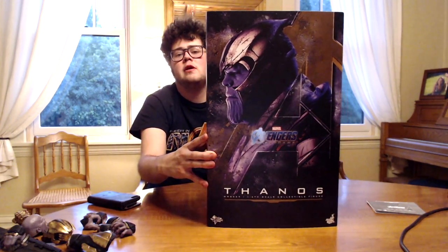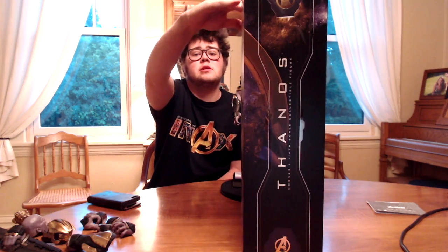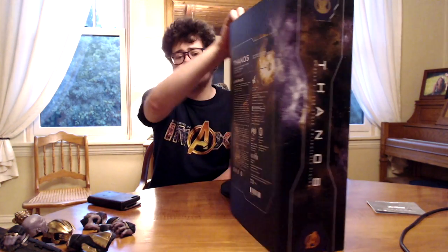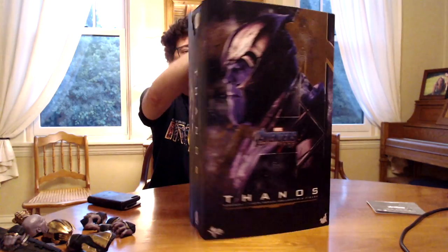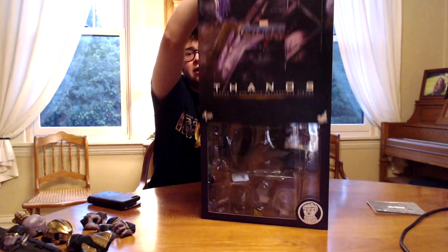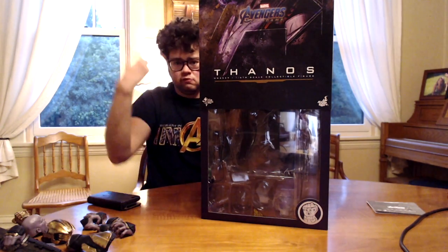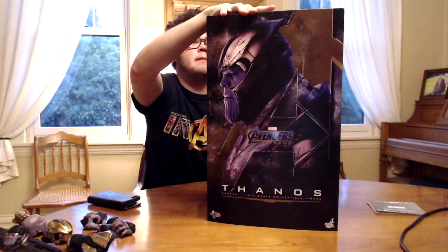Here's the box — pretty much Thanos down below, Avengers big 'A' sign, and his look in profile view. The side is the same thing basically, and the back has all the credits and that kind of stuff. It does have a lift-off lid — I'm not going to lift it off — and then the top.